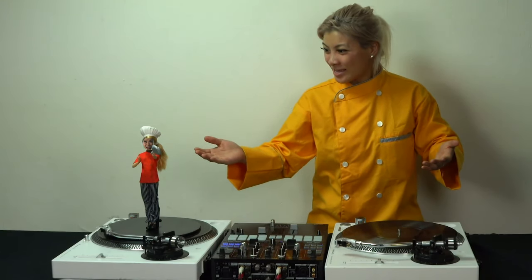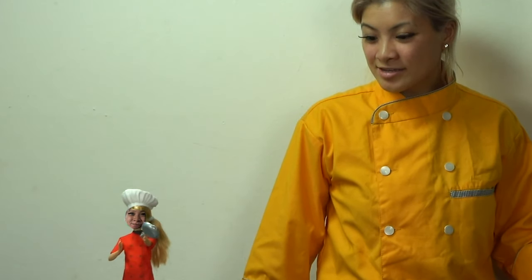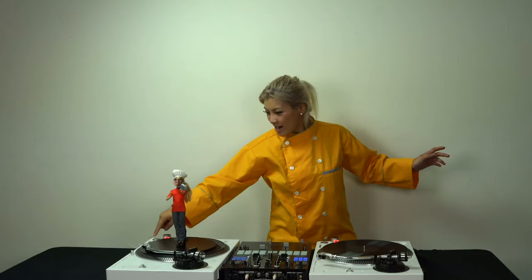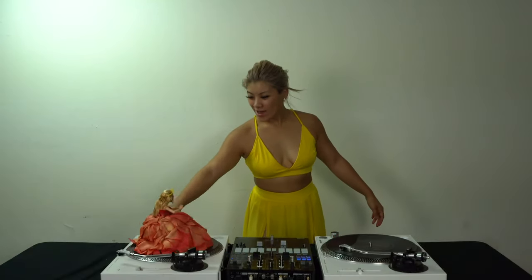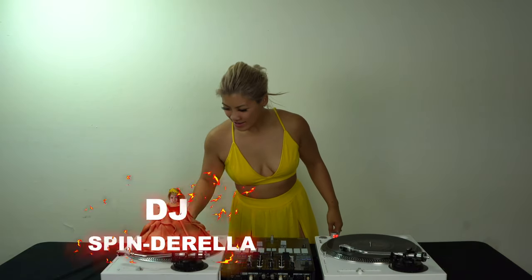Hey, what's happening? Today we have a special guest. This is so awesome. I'm on the DJ deck. Yes, DJ Chef. I'm ready for my makeover. So let's get this party started. What's happening? I'm getting busy. Wow. You can call me DJ Spinderella.